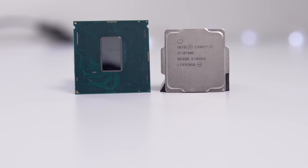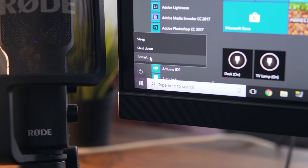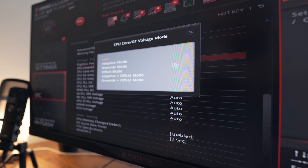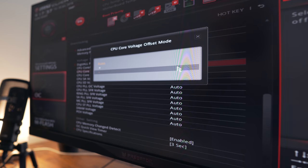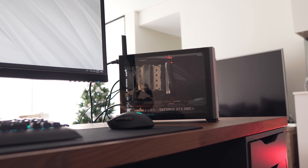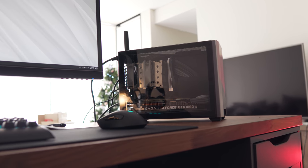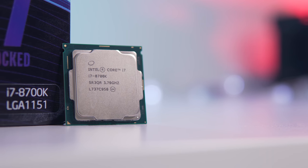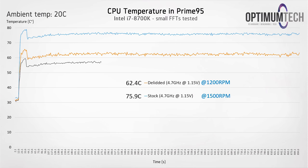Now time to undervolt. We're going to leave the clock speed alone and just modify the CPU v-core in the BIOS. Once in the BIOS, make sure your v-core is running in offset mode, then reduce the offset from zero — which is stock — to minus 25 millivolts. After each decrease, test for stability in a CPU stress test such as Prime 95, and if you're still stable, keep decreasing by 25 millivolts at a time. I was able to get this 8700K all the way down to 1.08 volts, which was really nice, and that gives us another nice temperature reduction.